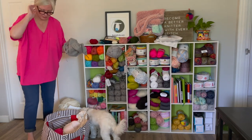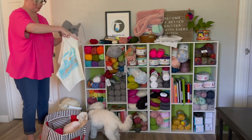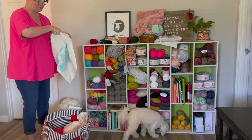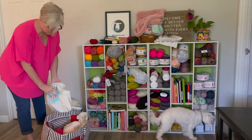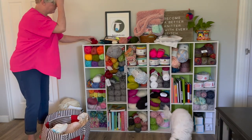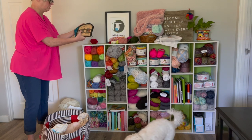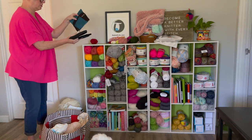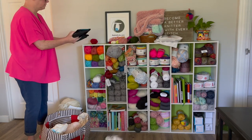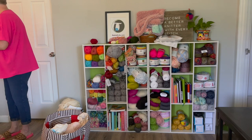Any skeins that are already opened I'm going to put aside and save them for another project. This tote I'm going to use for a project that I've been working on for a while and I'll be going back to it soon. I've got lots of needles laying around, so let's take care of those and put those away — I keep all my needles, especially my interchangeable sets, in a cabinet next to my desk.